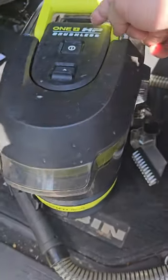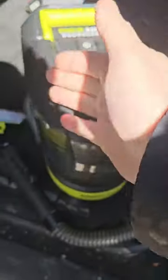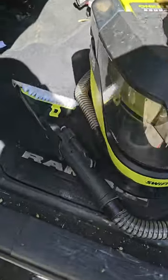It is the Ryobi HP 1 Plus Brushless Swift Clean. This handle folds down — all that good stuff is super small, super portable, super easy to use.